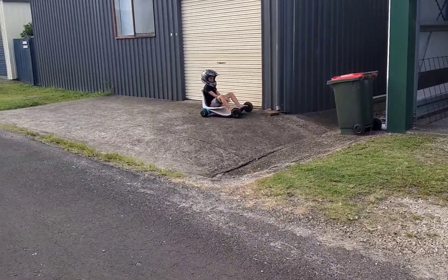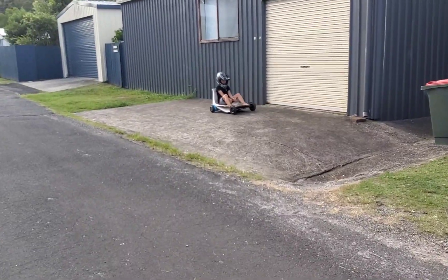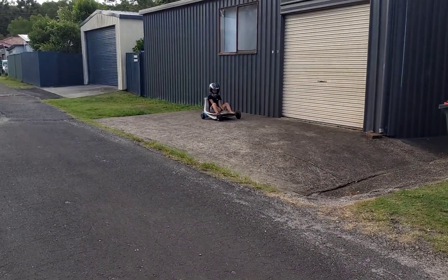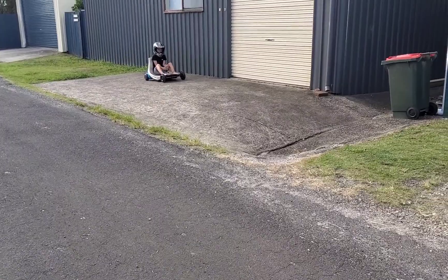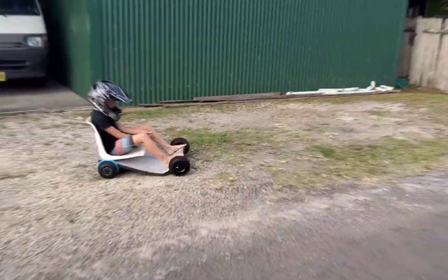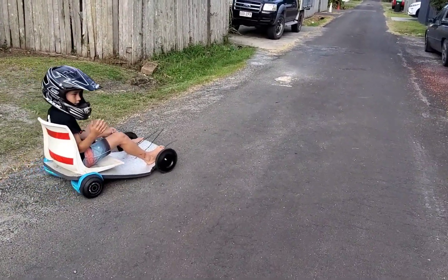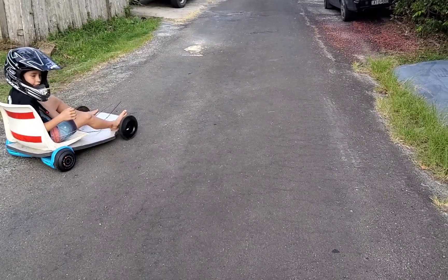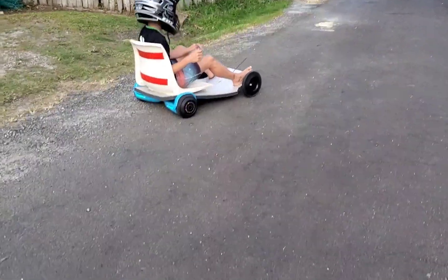I've got a car there. I'm gonna fly down this — no, be careful, there's a drain there. That's pretty cool, that's just a hoverboard. And this is literally just styrofoam and it's holding up pretty well.